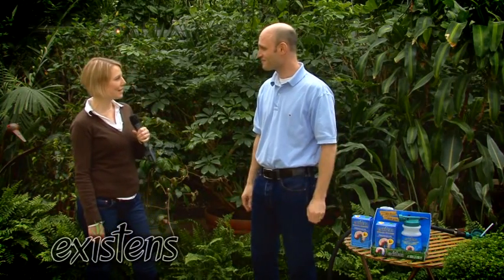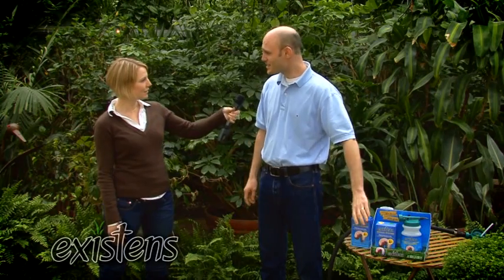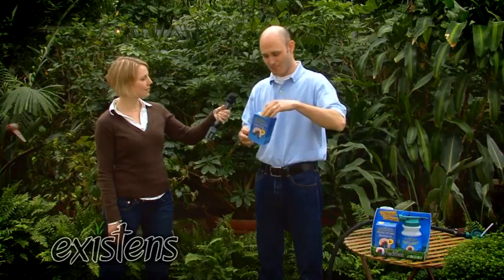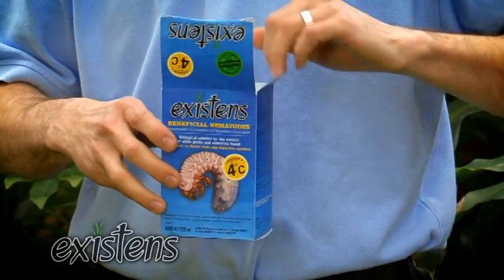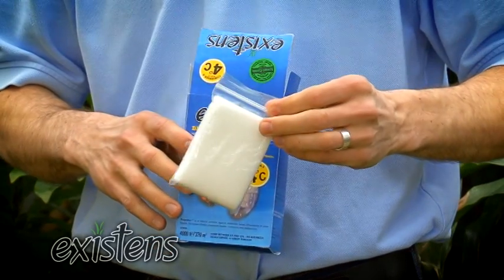So the white grubs are eating the roots of the grass, but how do I get rid of the white grubs? There's an easy solution for you. You can buy this product. It's named Existence. And in this box you will find a sponge. And in this sponge there are microscopic worms that are called nematodes. These nematodes will go in the soil, find the grubs, parasite them, and then kill them.